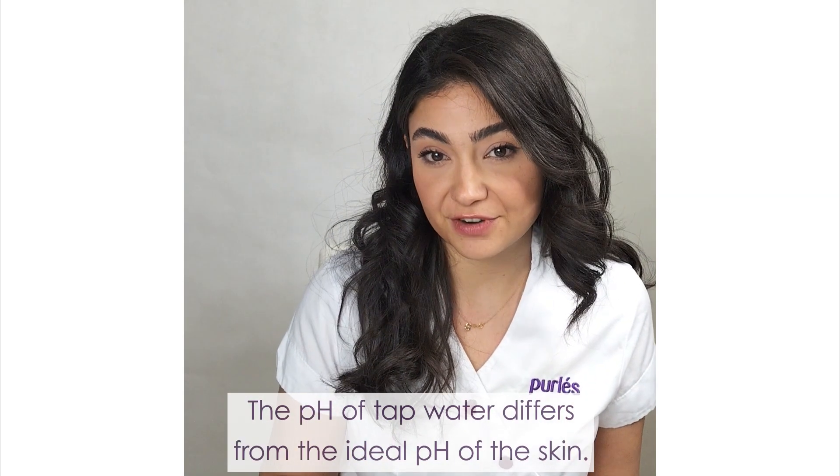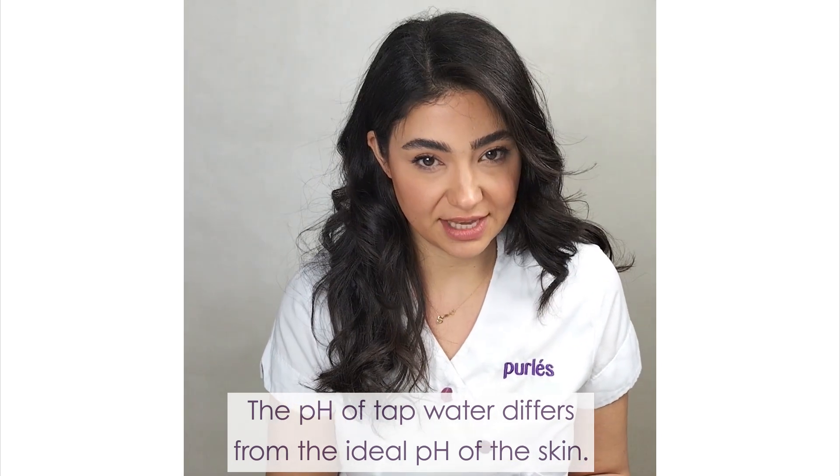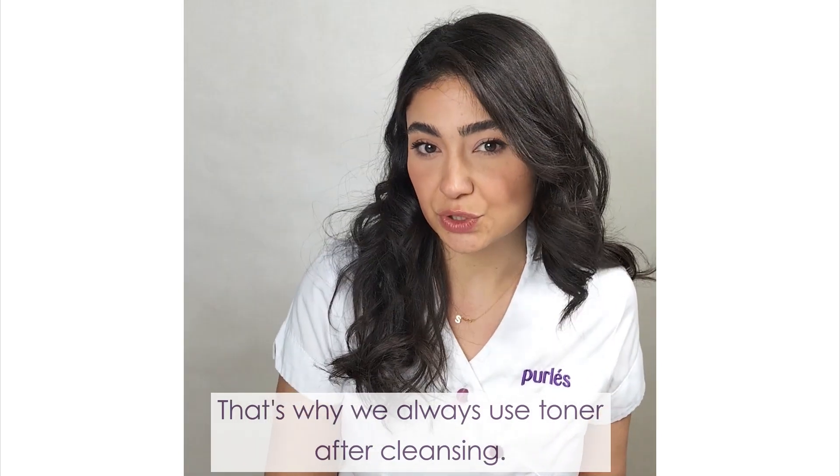The pH of tap water differs from the ideal pH of the skin. That's why we always use toner after cleansing.